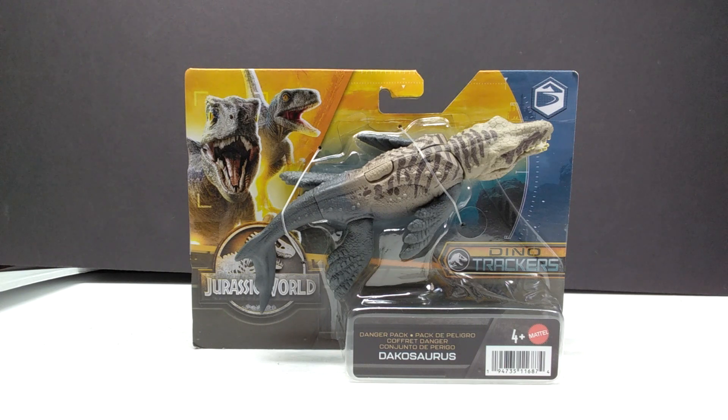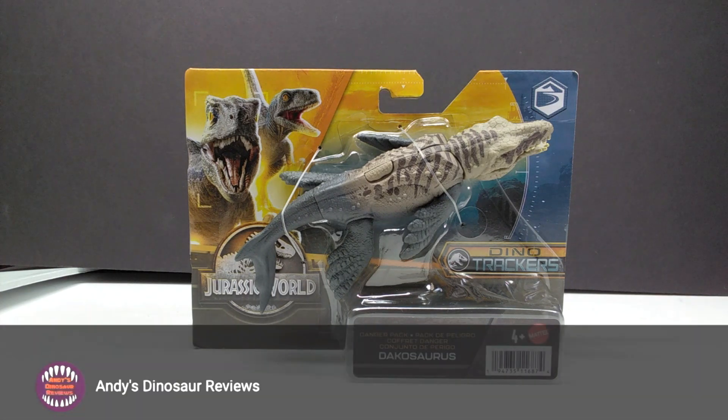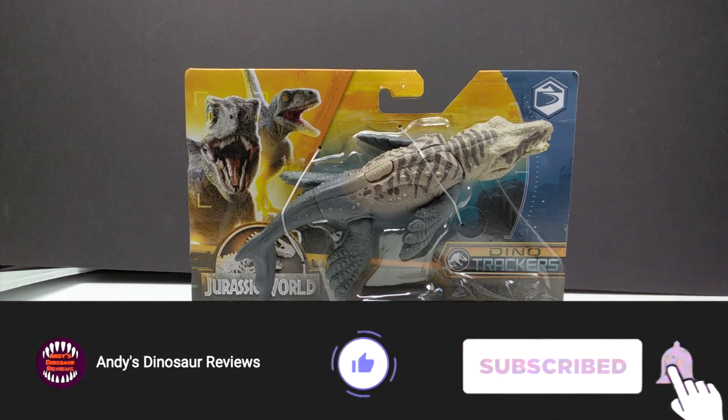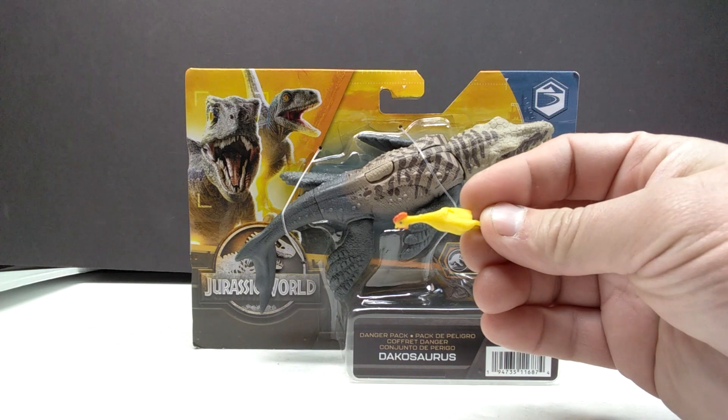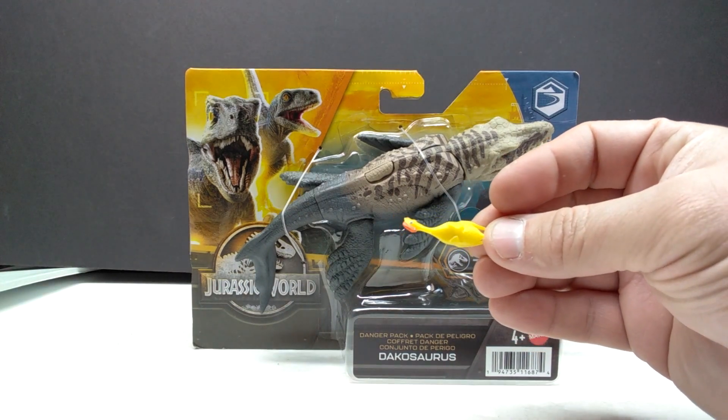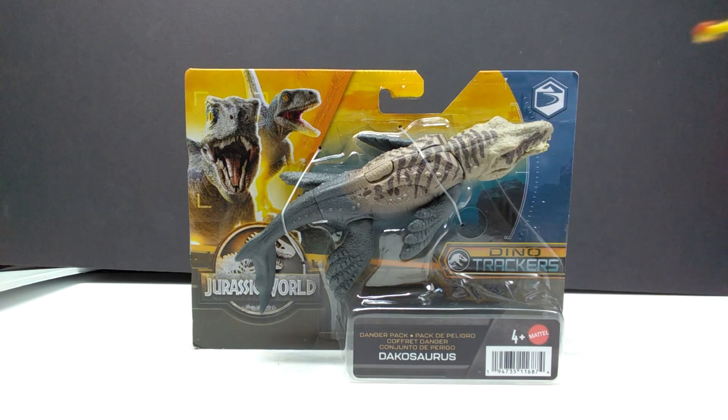I want to give a huge shout out and thank you to my good friend Matthew, who hooked me up with these figures. He found them in his area and immediately contacted me to see if I wanted a set. I can't thank him enough for always looking out for me, because it's so hard to find Jurassic stuff in my area with so many scalpers. He also sent over a little rubber chicken as dinner for my Dakosaurus, which was very cool of him.